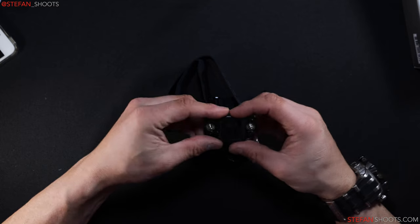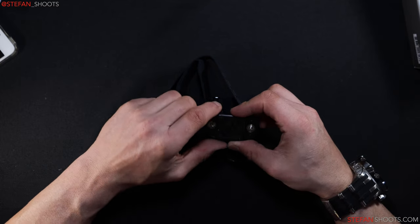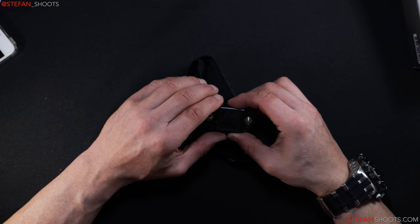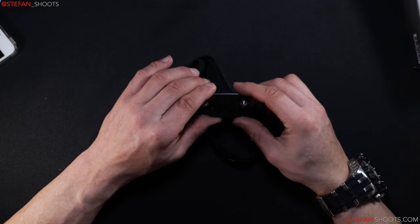This is the actual heart rate monitor itself. It takes a CR2032 battery that goes in here. If you need to replace the battery, my word of advice is be patient. These screws are very small and everything has to go in precisely. Just make sure you don't lose anything and don't strip anything out.